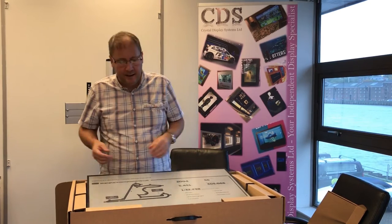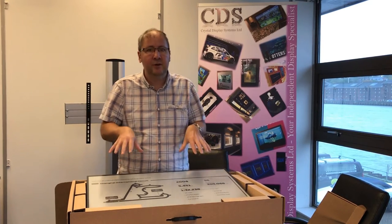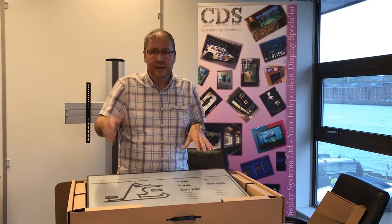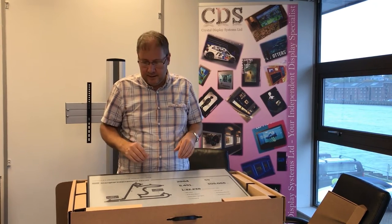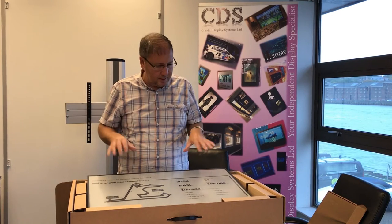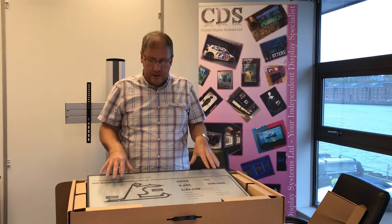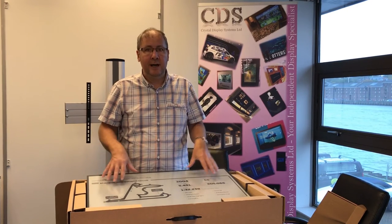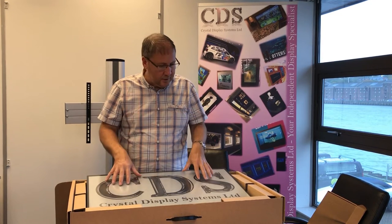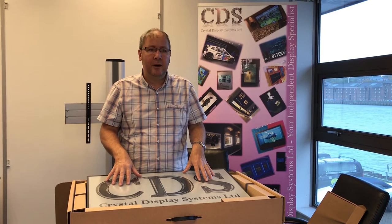These are not displays you plug into a PC with an HDMI interface or a media player — if you want to show video, this is not that technology. This is the same sort of technology as you get in your e-reader or Kindle type product. It's designed to last for a long time, be very high contrast, and it's a reflective technology, so in bright ambient light it's not going to wash out.